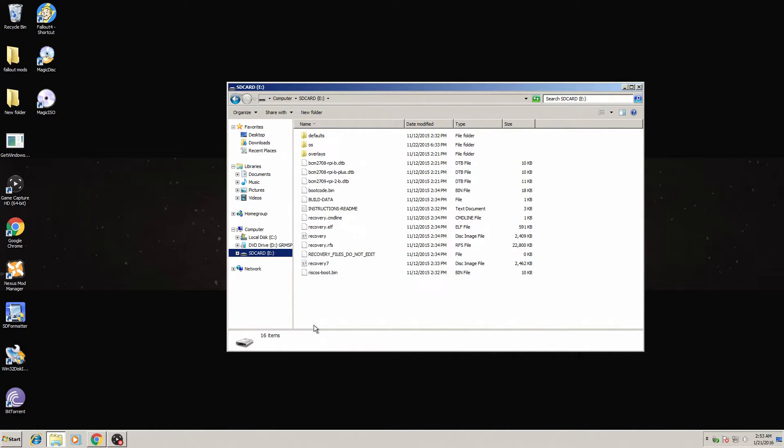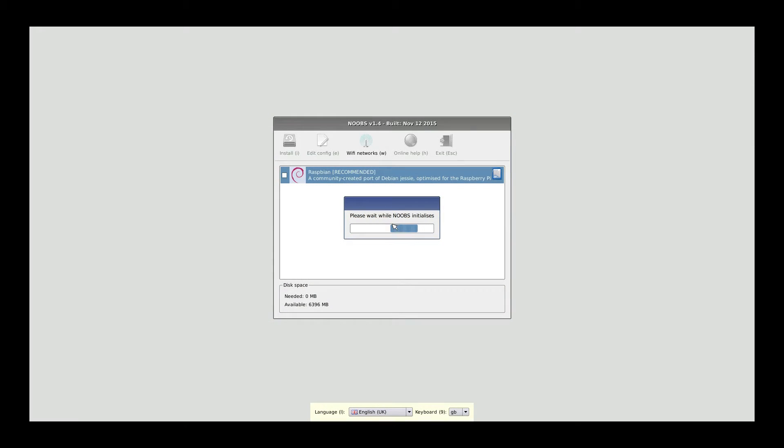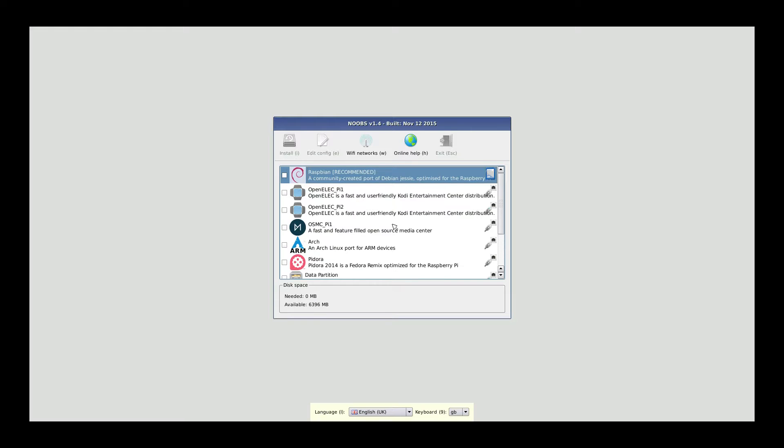We're going to go ahead and switch over to the Raspberry Pi. Pull the SD card from the computer, place it into the Raspberry Pi, and power it on. Now that we've powered up the Raspberry Pi, you need to be connected to the internet.